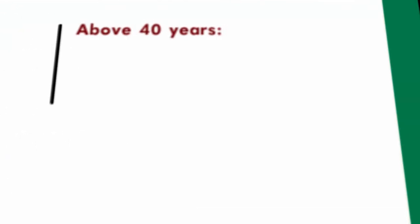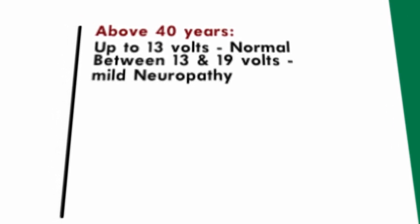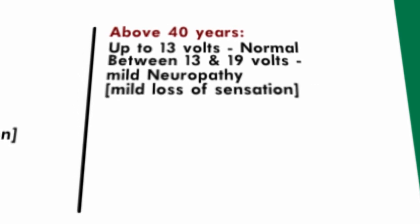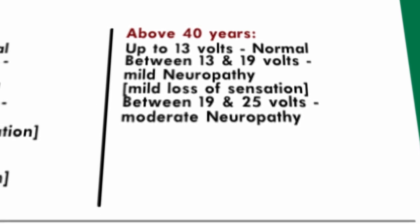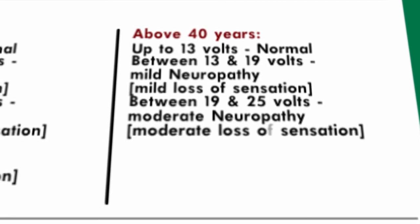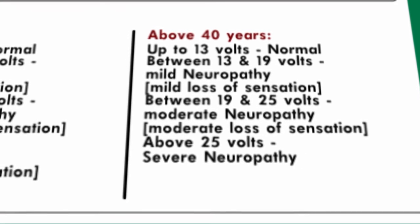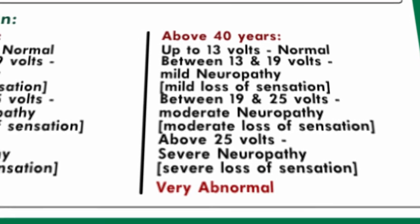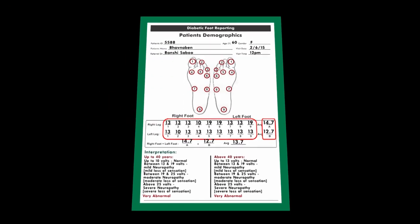For patients above 40 years: up to 13 volts — normal; between 13 and 19 volts — mild neuropathy, mild loss of sensation; between 19 and 25 volts — moderate neuropathy, moderate loss of sensation; above 25 volts — severe neuropathy, severe loss of sensation, very abnormal. Inform the patient that the report has to be brought back at the time of the next visit.